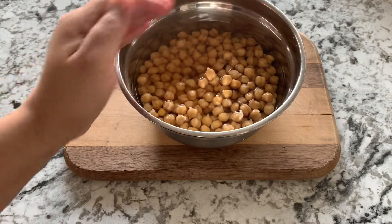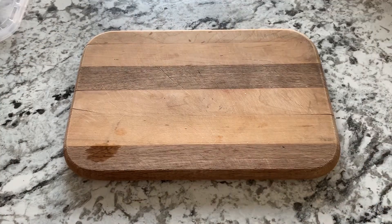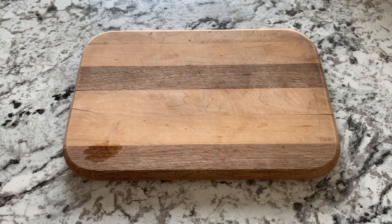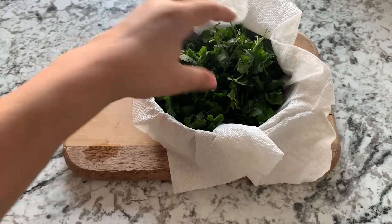I have taken one cup of chickpeas and I have soaked them overnight. I am NOT going to boil them — just soak them overnight — and now drain the water from it.